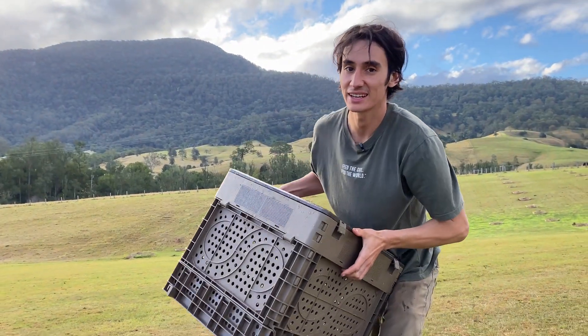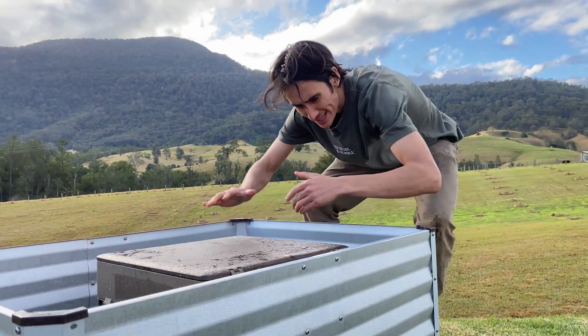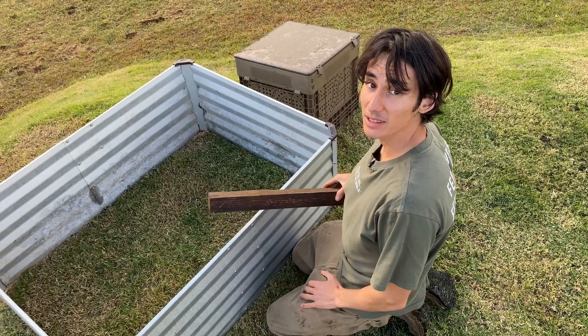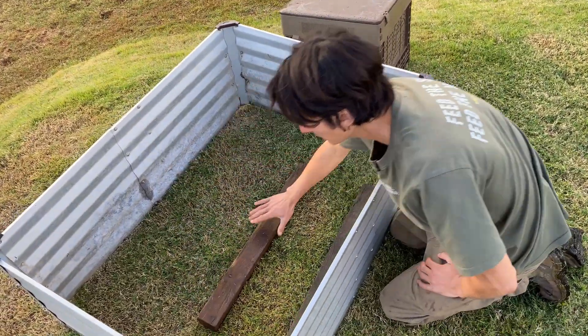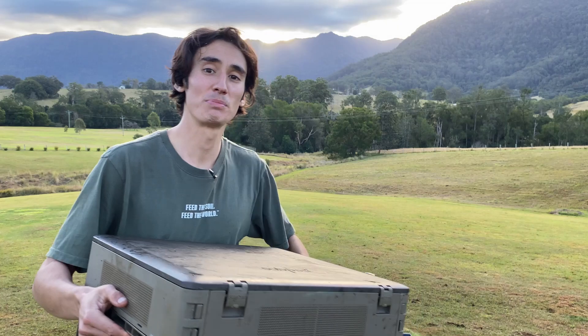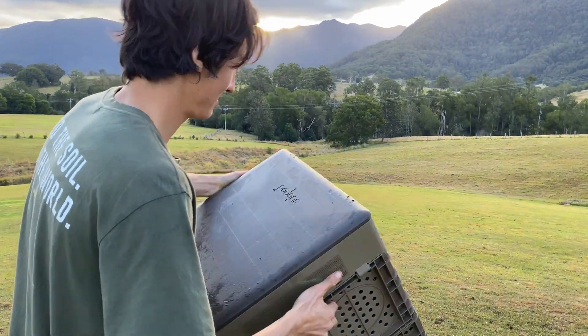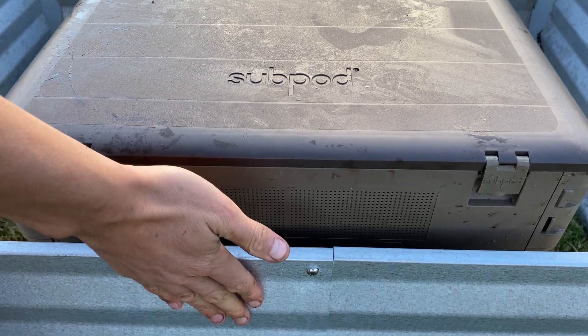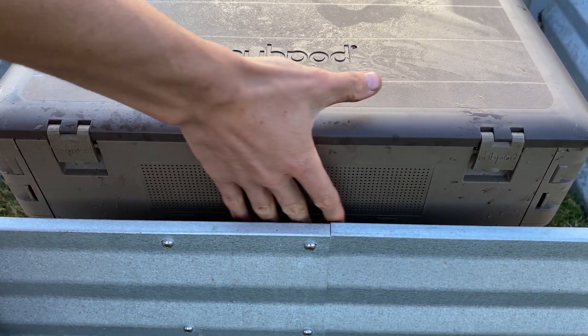Place your Subpod mini inside your garden bed and take reference for how high you need to bring it up. To give your mini a little bit more height, place the pavers or pieces of wood at the bottom of your garden bed. Now place your Subpod mini inside your grow bed and leave about an inch of room between the grow bed and the Subpod mini to give a little bit of wiggle room for the worms.